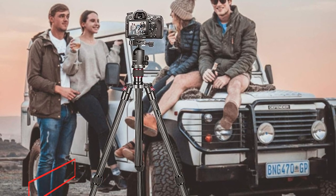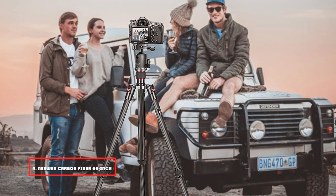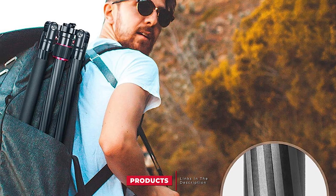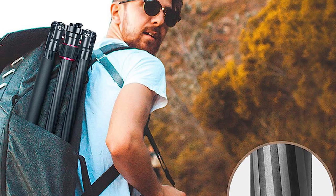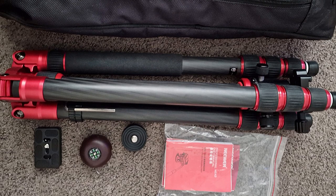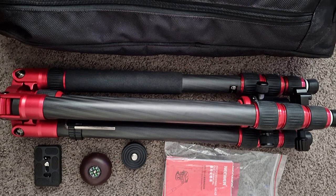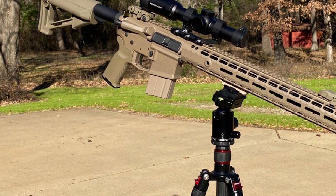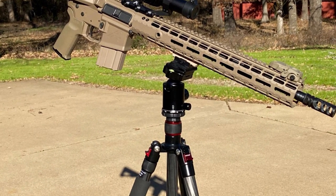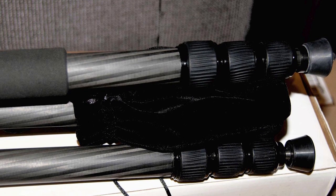Next at number 4, we have the Neewer Carbon Fiber 66-inch Tripod. It can be used for different genres of photography like astrophotography because it has excellent and reliable stability. It has a flat ground level shooting option too. The tripod has a maximum height of 168 cm and a minimum height of 57 cm. It has a metal ball head movable up to 360 degrees. You can release the plate for instant camera mounting and have panoramic photographic movement vertically or horizontally. Whatever you want to shoot, the tripod makes it easier for you.